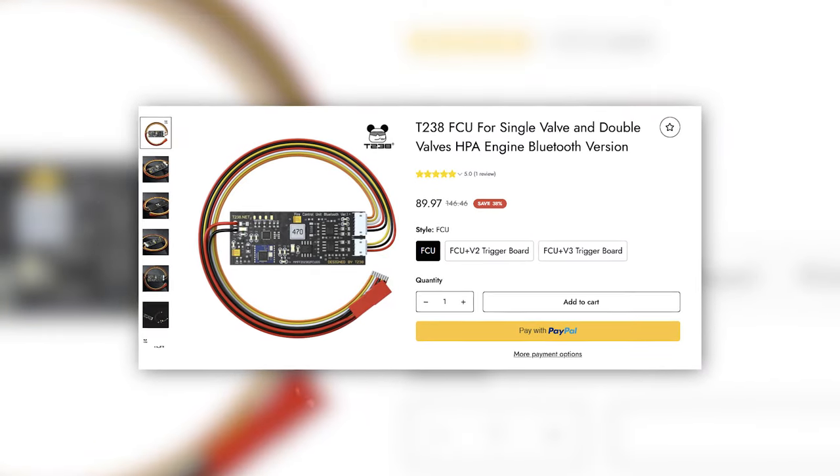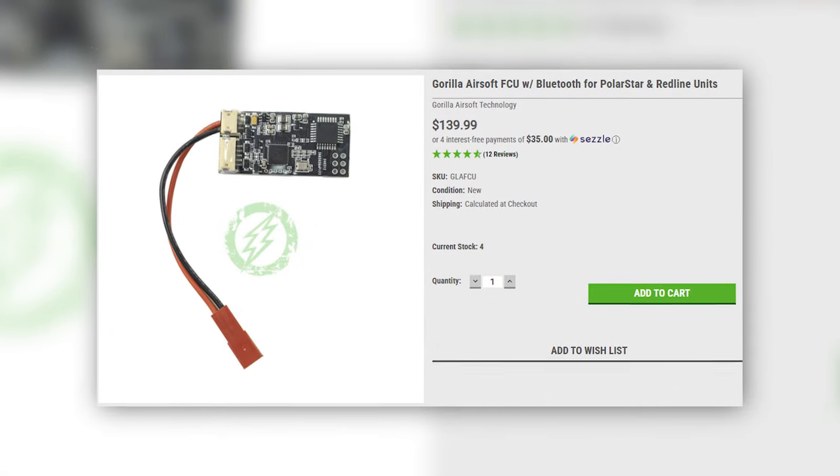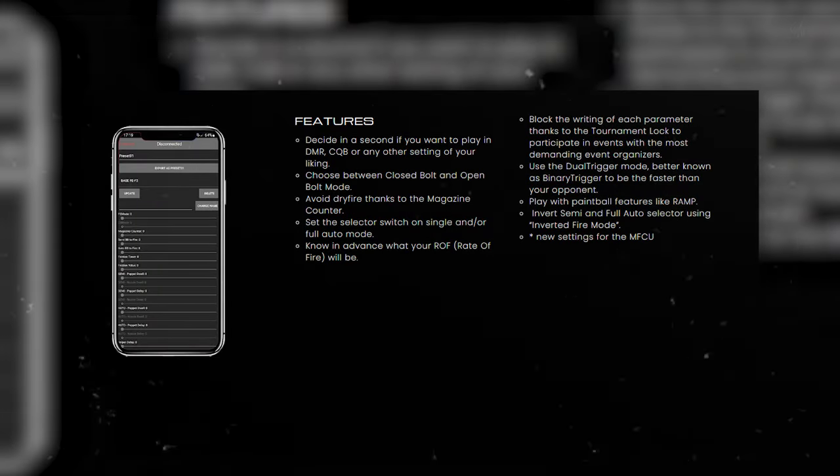Next upgrade on the list is a better FCU — specifically the Gorilla FCU. There are FCUs from the likes of T238 and various other brands, but Gorilla FCU is the one everyone raves about and one I really want to put into my gun. The Gorilla FCU is an essential upgrade if you want maximum control over your airsoft gun. It comes packed with features such as adjustable rate of fire, binary trigger, magazine counter to avoid dry fire, quick switching between play styles like CQB and DMR, and even tournament lock for stricter events.